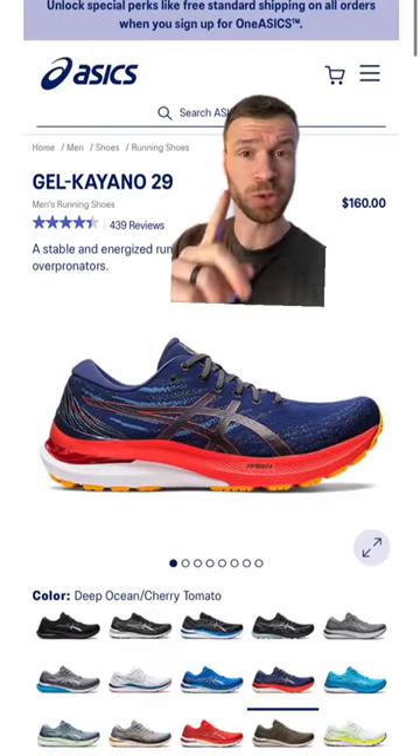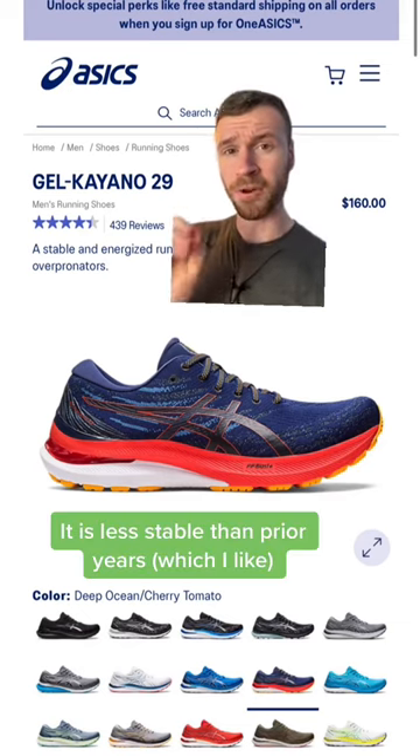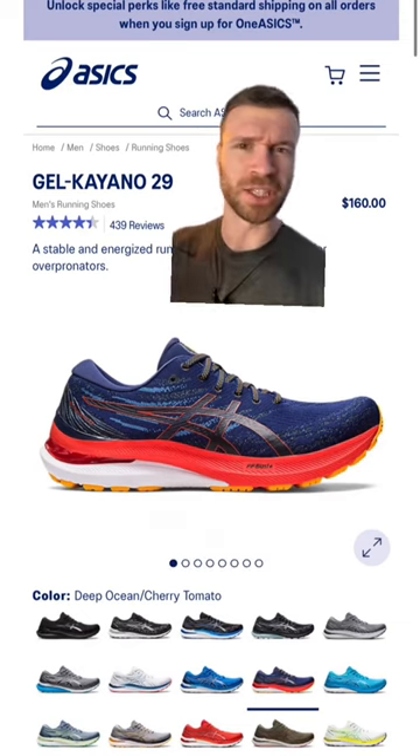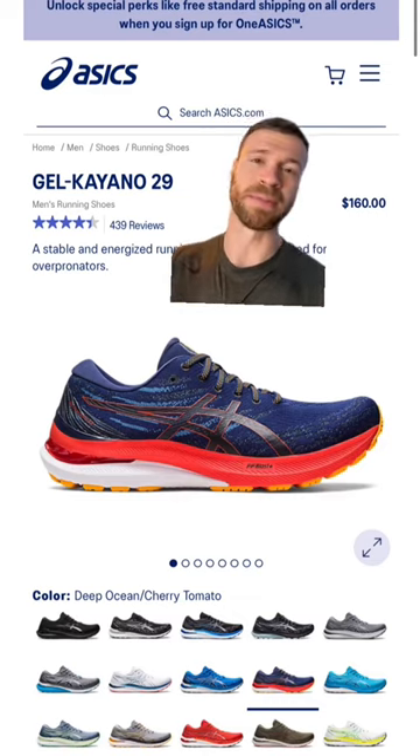At number two is the Gel-Kayano 29. This year they removed much of the plastic, made the shoe lighter, and added one of their bounciest materials, which is Flight Foam Blast Plus. The upper is like a stretchy knit material. It's not the lightest shoe ever, but it's just a big improvement compared to prior versions.